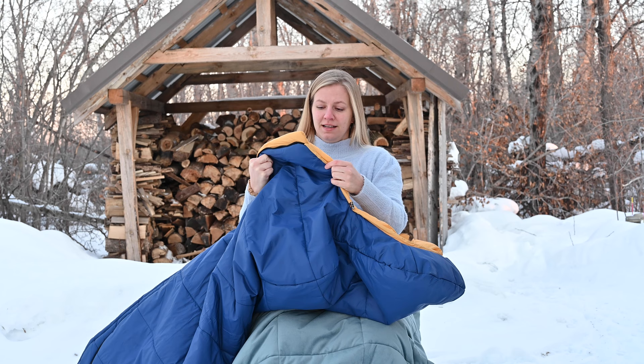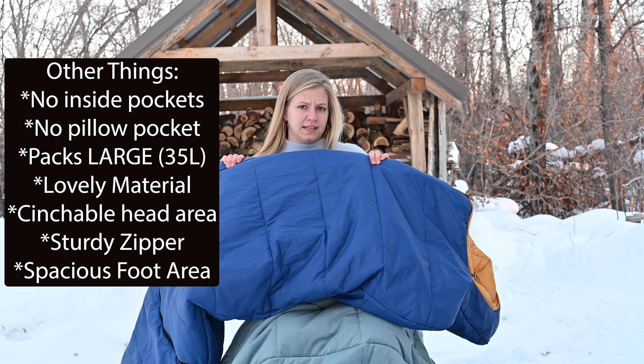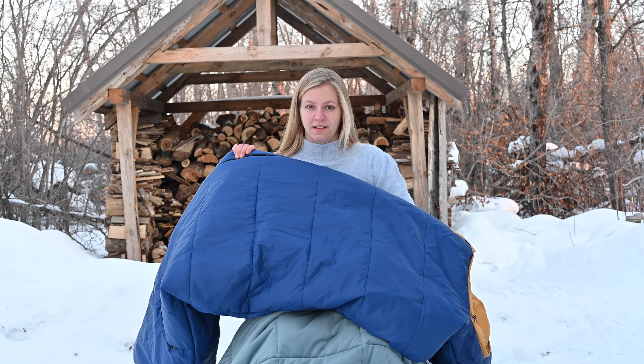This sleeping bag is a negative 40 degree sleeping bag. Negative 40 degrees is the same in Celsius and Fahrenheit so it doesn't matter which one you're using. However, as with any sleeping bag, the temperature they advertise is usually the limit. So negative 40 degrees is the limit of this product. The comfort level is negative 5 degrees Fahrenheit, which is about negative 15 degrees Celsius, meaning you probably want to use this around zero to negative 5 degrees Fahrenheit.